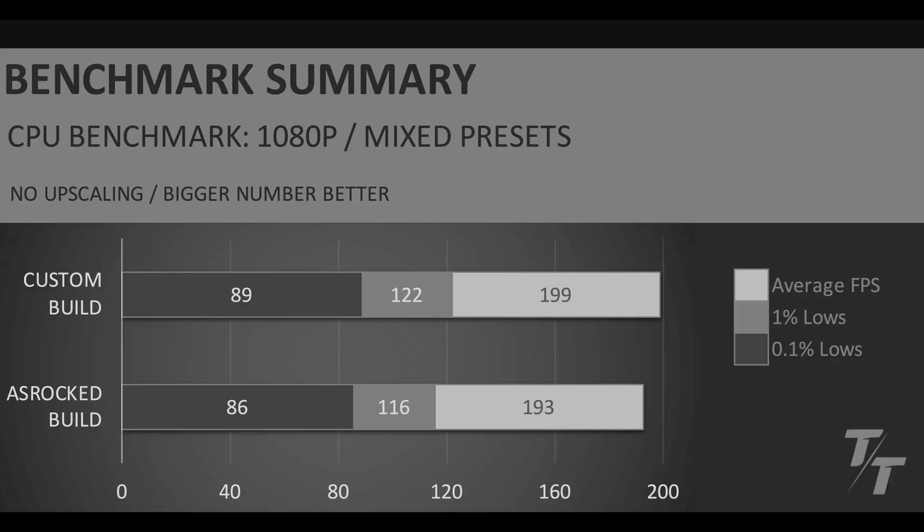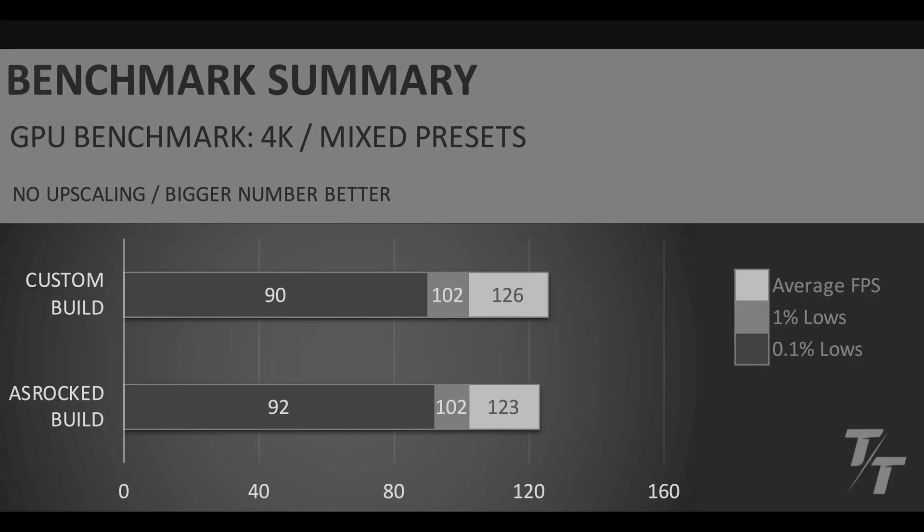Let's take a look at the GPU benchmarks. All of these games used built-in benchmarks: Cyberpunk 2077, GTA 5 Enhanced, Forza Horizon 5, and Black Myth Wukong — all at 4K with mixed presets. Overall, performance was very similar between the two GPUs. But when it comes to going full ASRock, I just don't think I can do it. You know, you never go full ASRock.